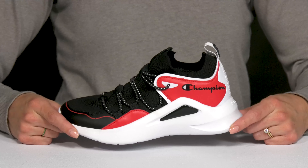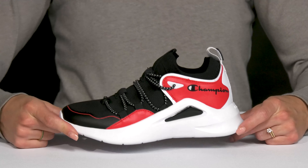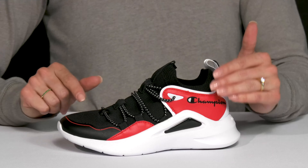Your little cutie can ball out in style wearing these sneakers from Champion Kids. These guys have a really cool upper — I really like that they are very breathable with this textile material.